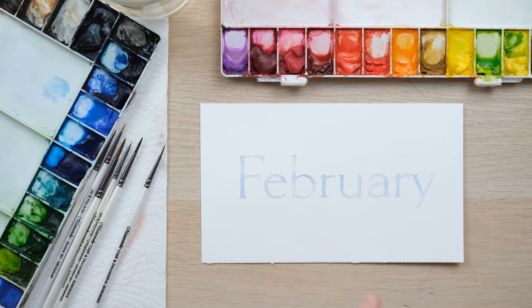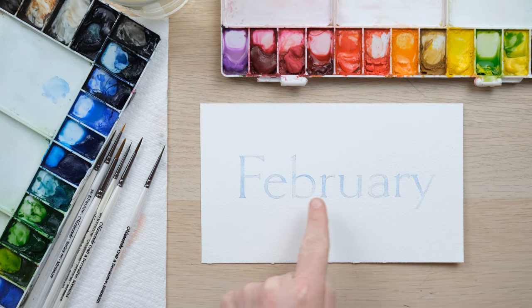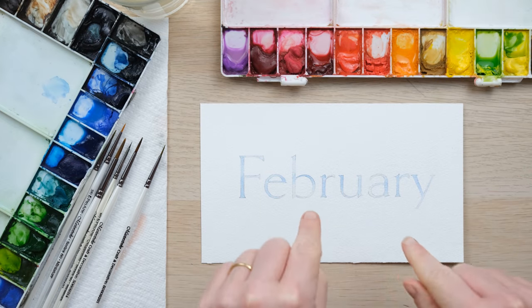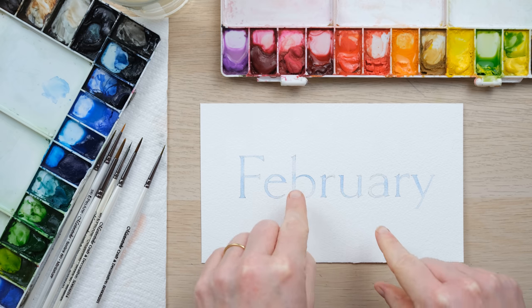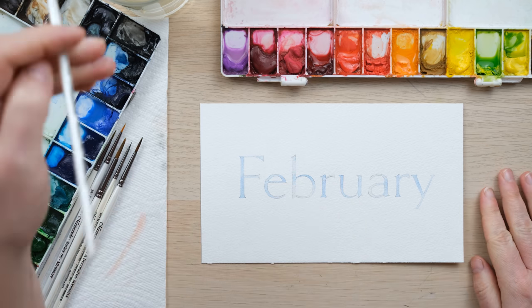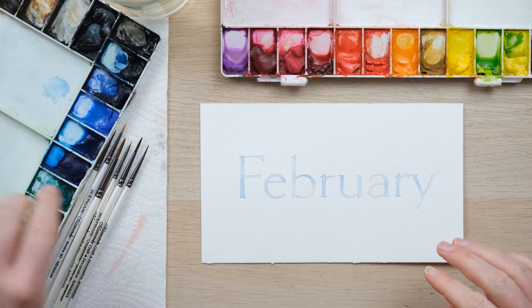With that sort of ombre blue, it almost looks like you're looking through the lettering to see a lovely sort of spring cloudy sky behind — but that's just me anyway. So we're going to now draw in some lovely flowers.